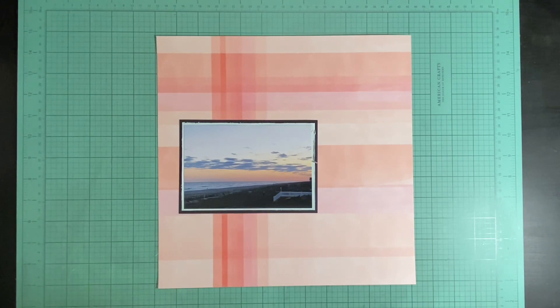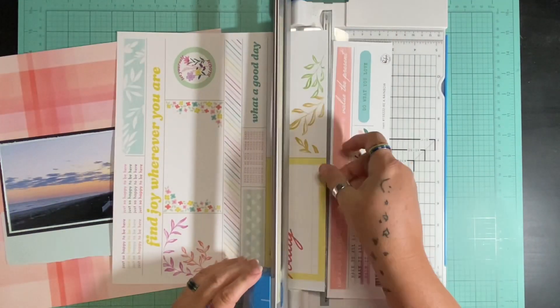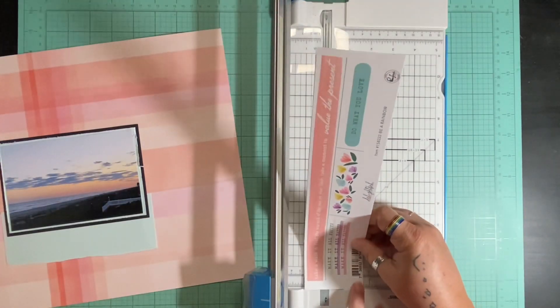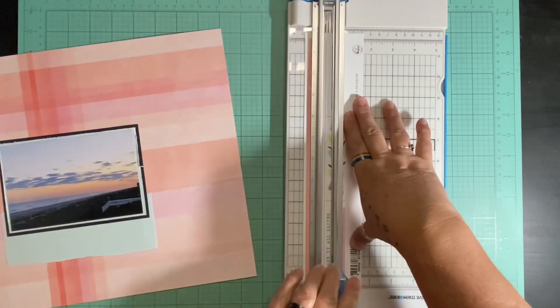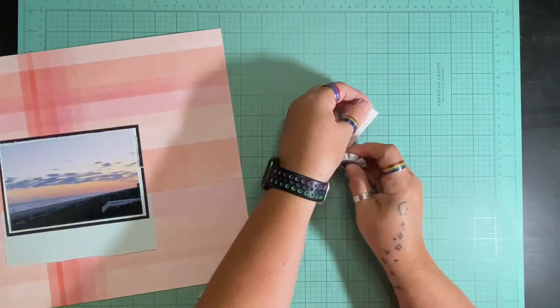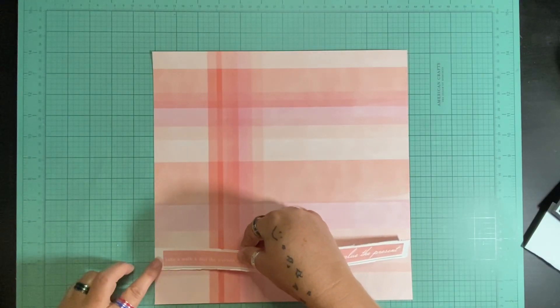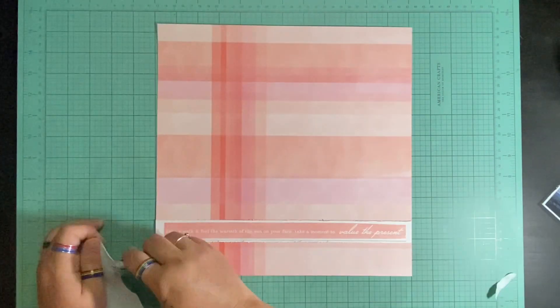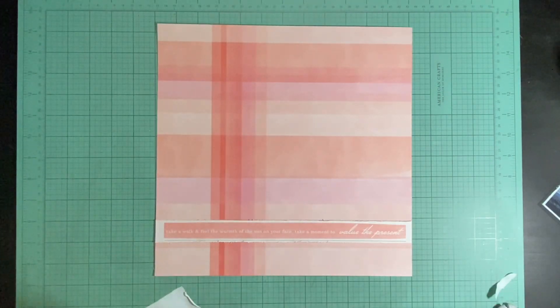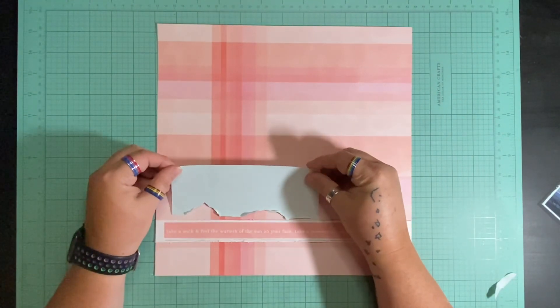I took my Tim Holtz distress tool around that light blue so there's a distinction between the picture and that blue paper. I wanted the light blue because I wanted to bring the blue from the picture into the layout, since the paper was already bringing in a lot of the colors from the actual sunset part. Originally I was going to use the back of this paper — it's white with a floral and had a little orange — but then I found this strip that says 'take a walk and feel the warmth of the sun on your face, take a moment to value the present,' and I thought that was pretty fitting.